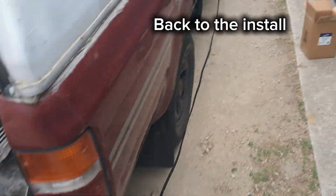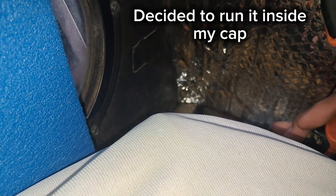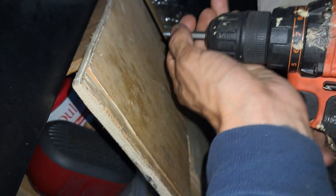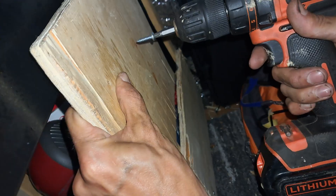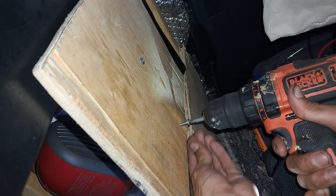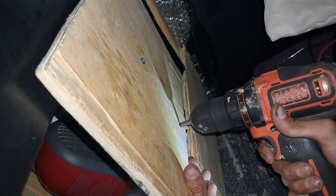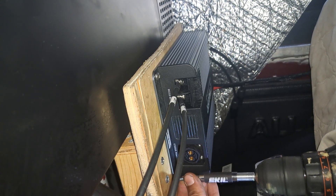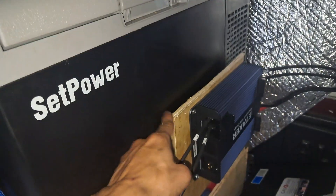I ran all the way around to the back of my truck and there's still plenty of wire room. Coincidentally, that's actually a perfect spot because I run most of my solar panels to the back window there, and it also doubles as a thing to stop my fridge from falling forward.